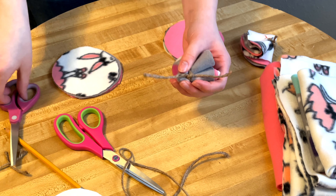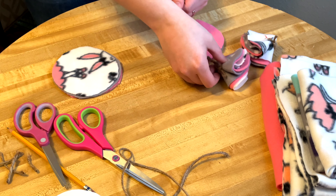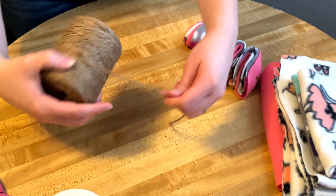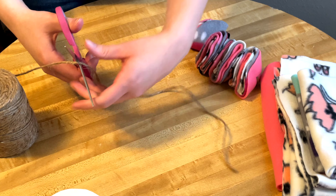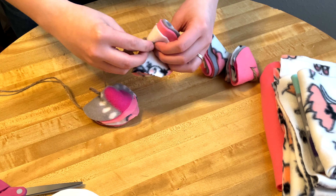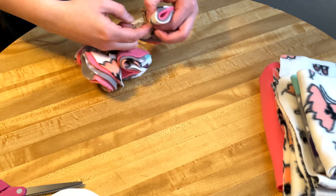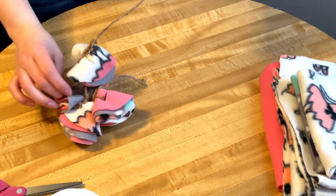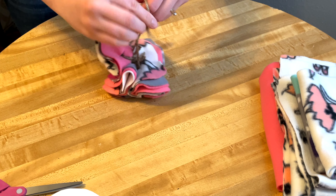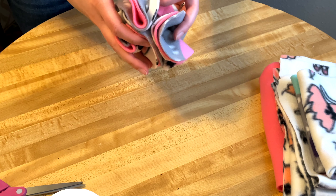Cut off the extra jute leaving about half an inch on the ends — that completes one quarter circle, and I need to make two more. Once you have all four quarter circles done, cut about a foot-long piece of natural jute and weave it underneath each of the knots on the quarter circles. You should have all four quarter circles threaded onto this longer piece, then create a double knot to attach them all.